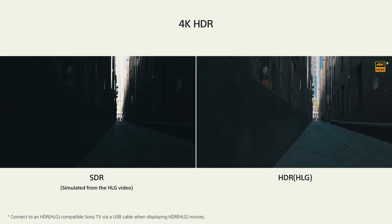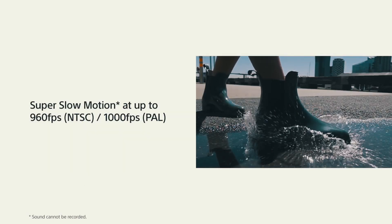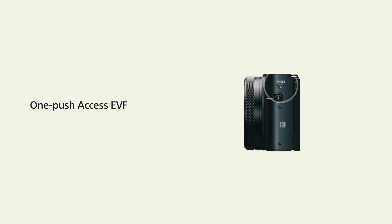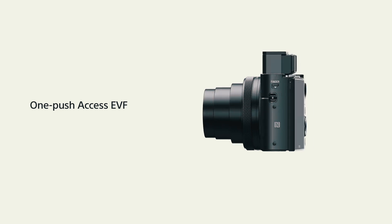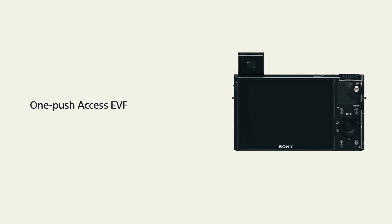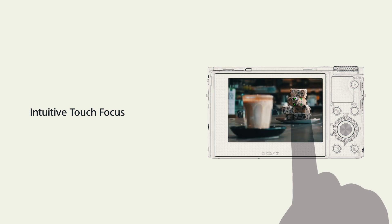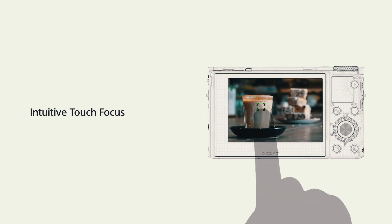We also get an unbelievable 24 frames per second continuous shooting with autofocus and auto exposure tracking, a 4K HDR video mode that captures more detail in very bright and dark parts of the image — super beneficial for extreme lighting conditions — and super slow motion at up to 1000 frames per second. Additionally there's a newly designed EVF, great for photographers, and finally what a lot of people have been asking for: a touch-capable display with touch-to-focus and touch shutter.